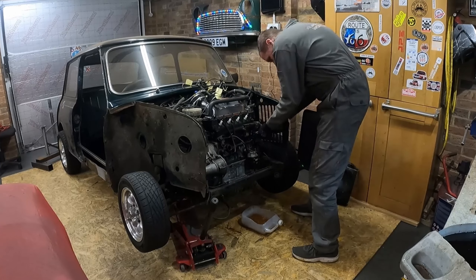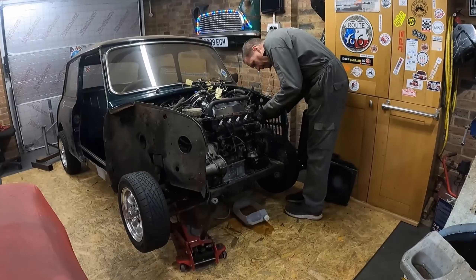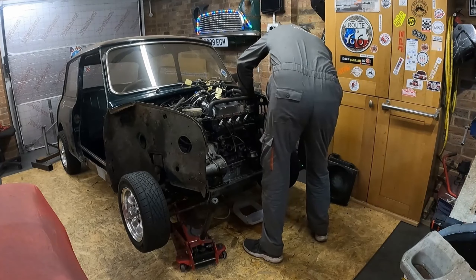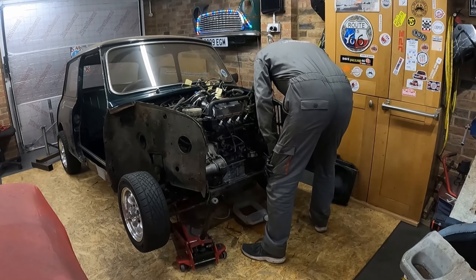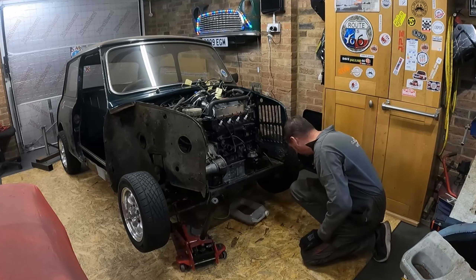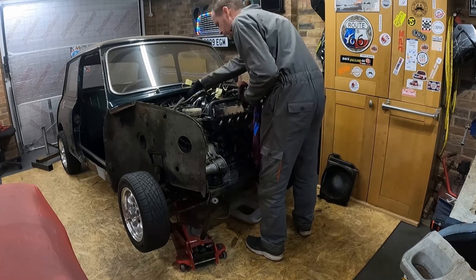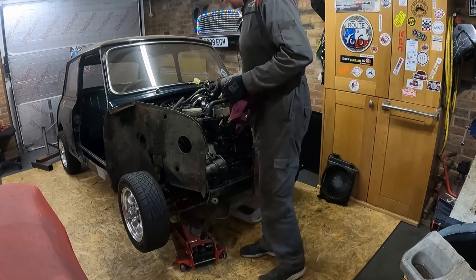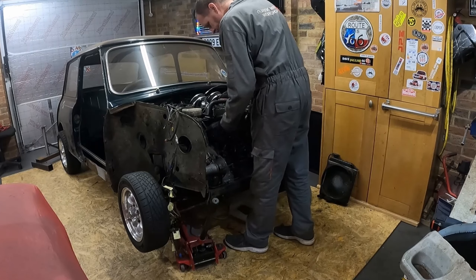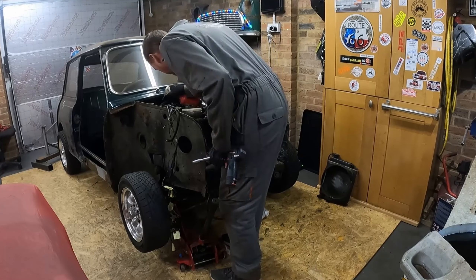I've already got quite a few components off the engine — the starter motor's out, distributor's out, alternator's off already. The wiring loom I've taken out and it's up on top of the bulkhead at the moment, and I've labelled up all the wires. I pretty much know where all the wires and plugs go on a Mini engine, but labelling them makes it a little bit easier when it comes to putting it back together and saves you time looking up the wiring colours in a wiring diagram.